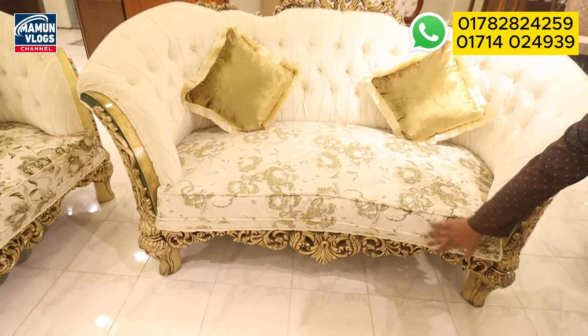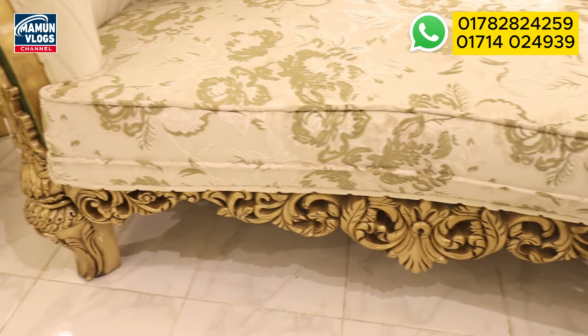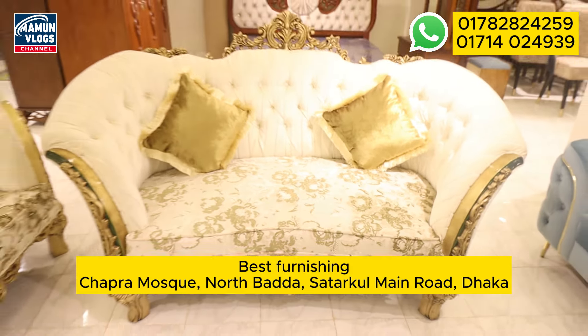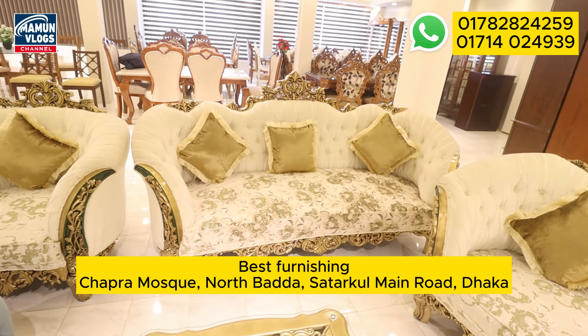The design is very beautiful and the workmanship is very beautiful. I think it comes in three seats.